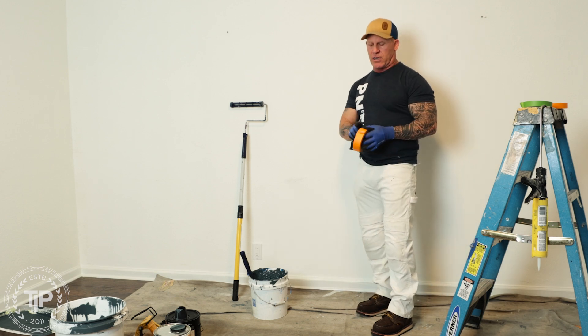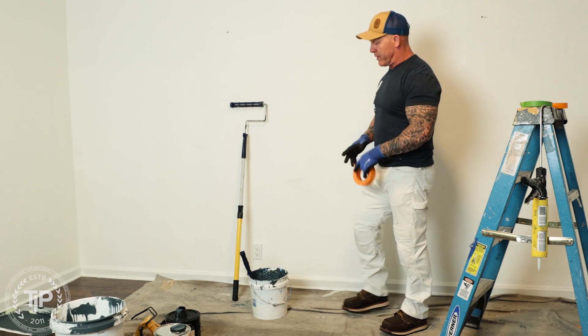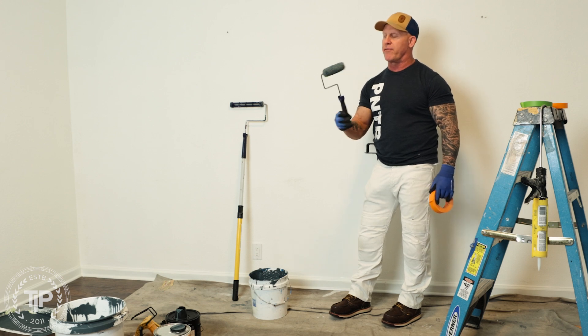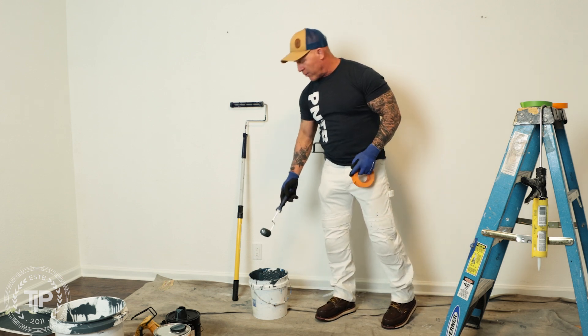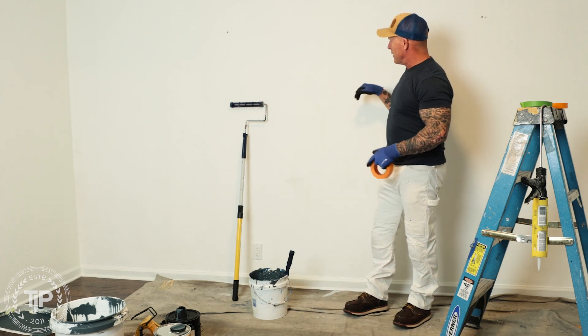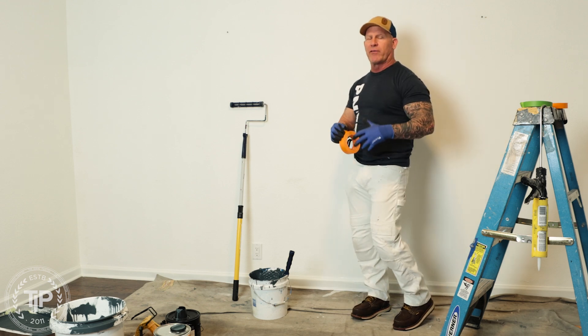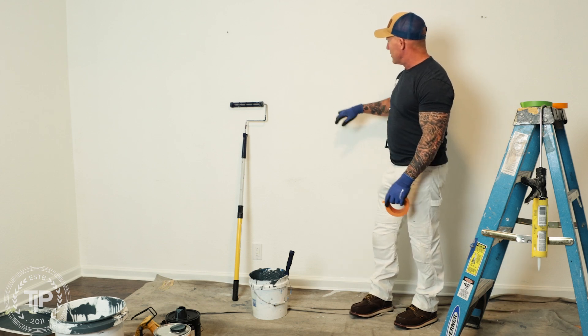I'm going to put some of this tape on the wall and we're going to paint over it and see what happens. We're going to use a dark blue color — flat paint. Dark blue colors, any type of darker colors, the darker they are the thinner they are, and they are a liquid. A liquid will eventually bleed underneath the tape if you give it enough time and if the paint is thin enough.